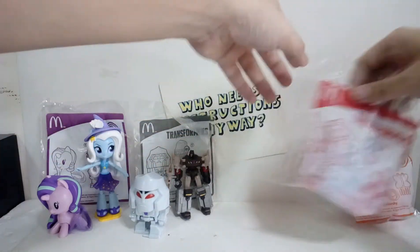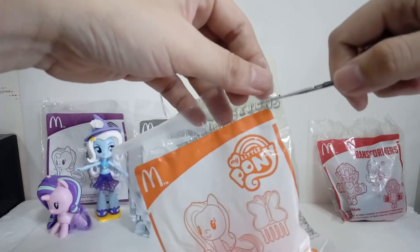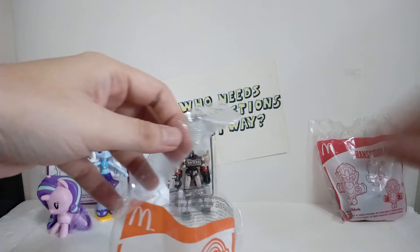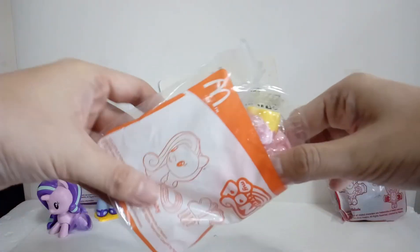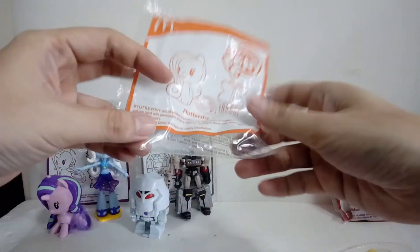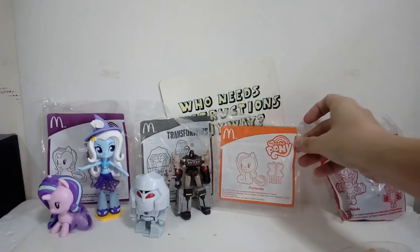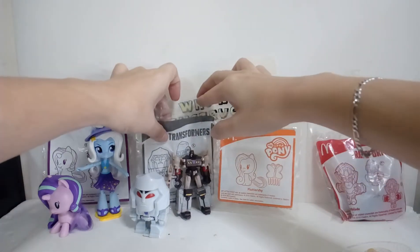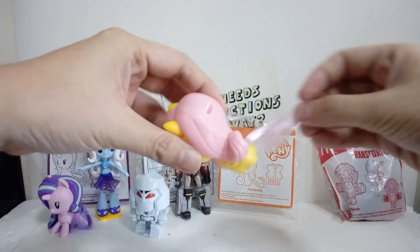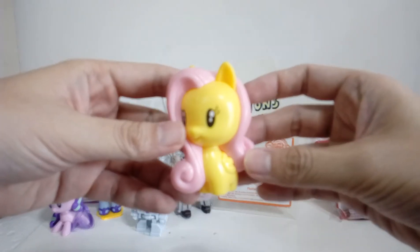Now let's go with Fluttershy - the last of the ponies released in the Philippines, because the Philippines only got like four of the set of eight. So we're missing Applejack, Rarity, Twilight, and Spike. This one only has like a comb - it's basically like Pinkie Pie's. Take her out - she does nothing except for her tail. Oh, she's kind of cute - it's a cute Fluttershy.